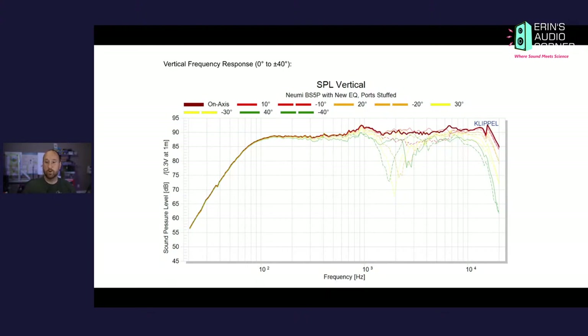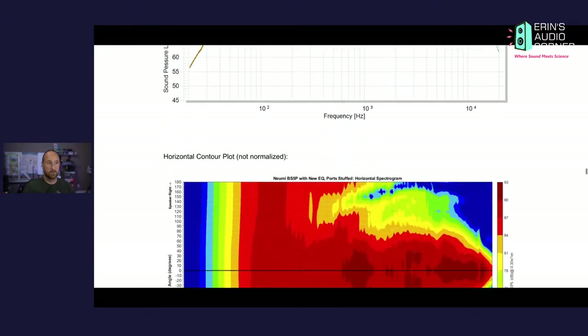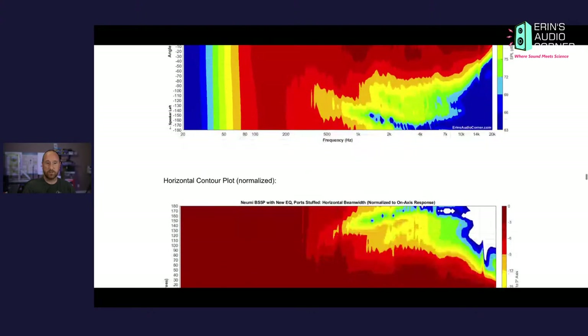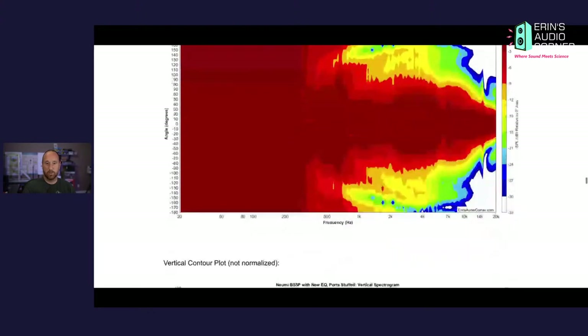Looking at the vertical response: don't go above or below the speaker more than 10 degrees. The red and dark red indicate that, and actually don't go below the speaker because that dashed red line is telling me there's an issue with the crossover. Stay on-axis, or right above the midpoint between the tweeter and the mid-woofer, but don't go any further below or above that point.